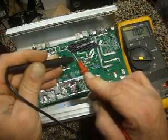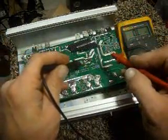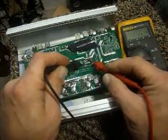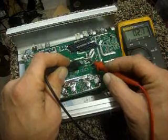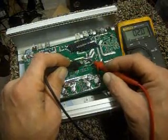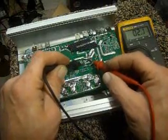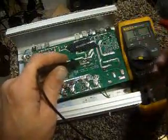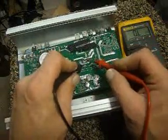The tester has 0.2 ohms in the leads, so we're going to subtract that. The reading is 2.0 minus 0.2 — about 1.8 ohms in that connection. It's not bad, but it's not good by any means.